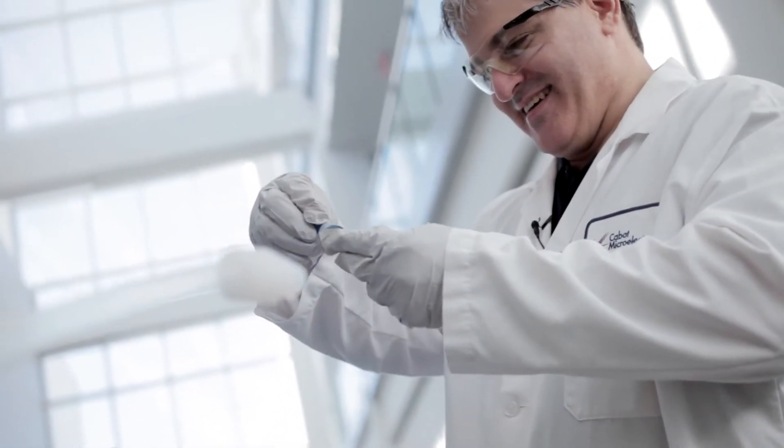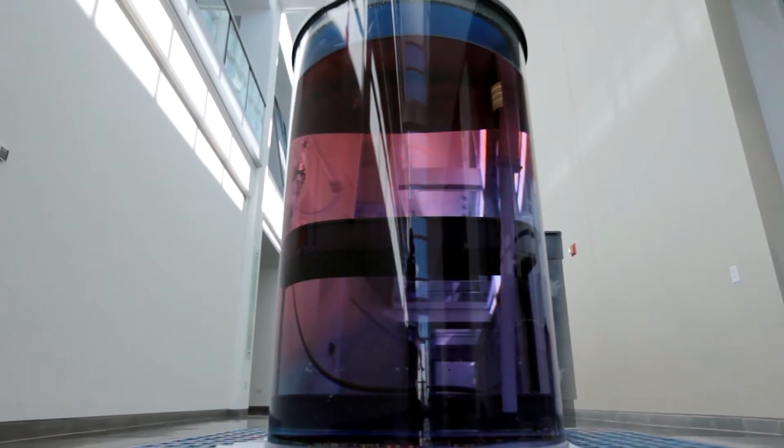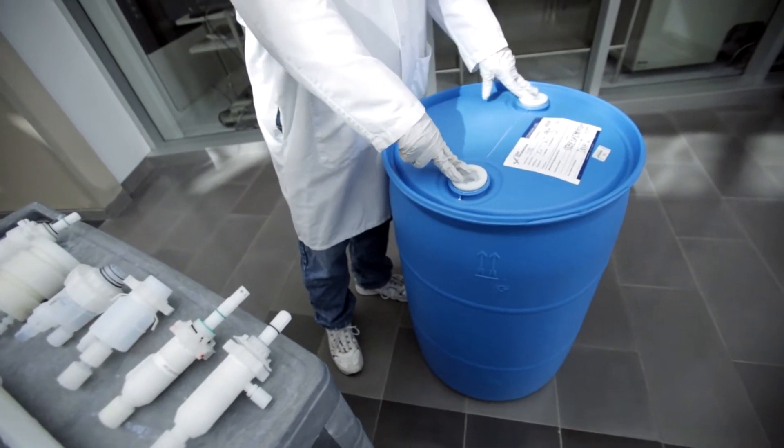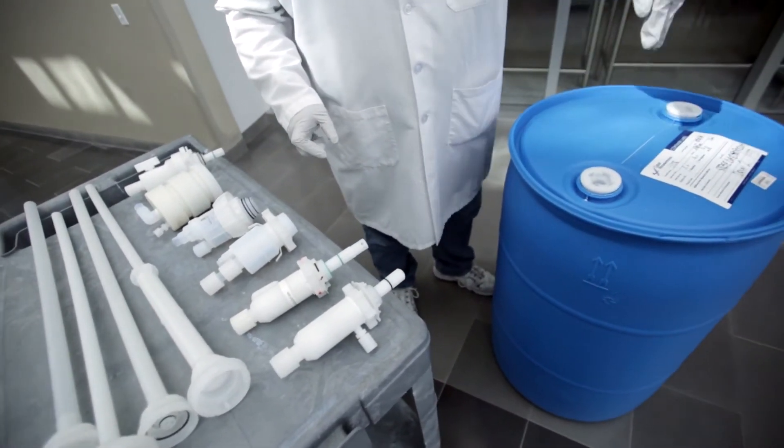Today we're going to be talking about the proper configuration of dip tubes and dispense heads on drums. This is important because the proper orientation and configuration is very important to make sure that the slurry is properly prepared before it's removed from the drum to be used in the distribution system. In general, there are two ways to configure a drum: one is with separate feed and return, where the slurry is pulled out of one opening and returned to the other, and the other is a combined feed and return, where the slurry is pulled out of and returned to the same opening.